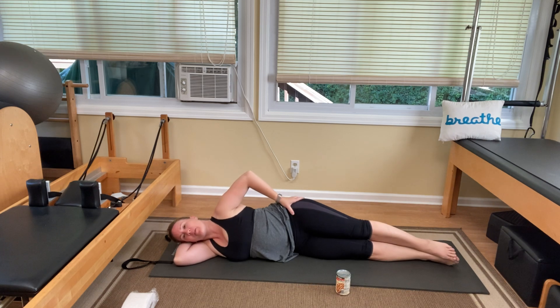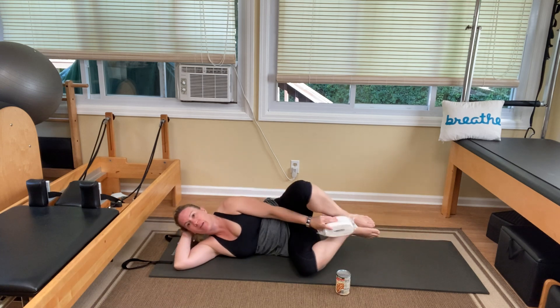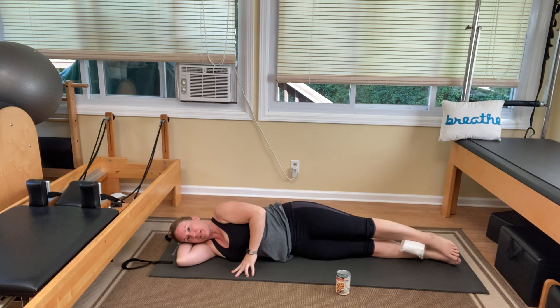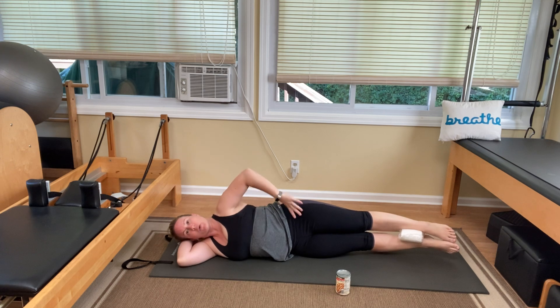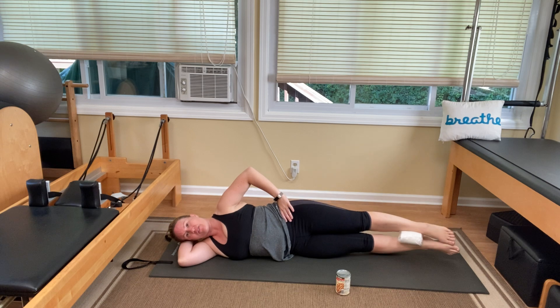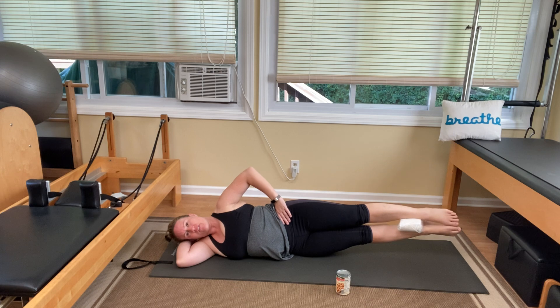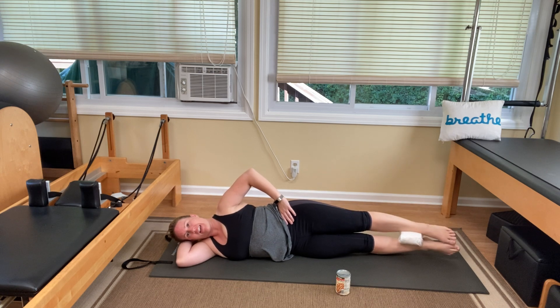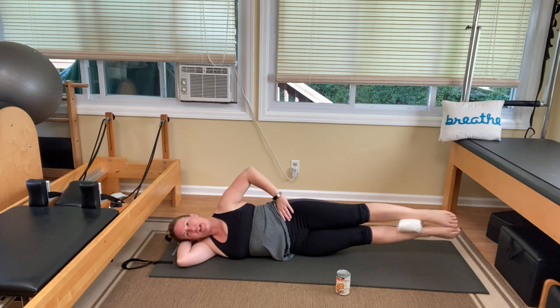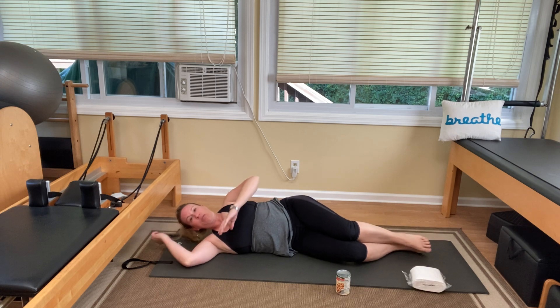Straighten the legs all the way back out. Keep that top hand on your hip. Grab your prop again and bring it between your ankles — now you have something to push against. Squeeze that toilet paper or ball between your legs, and then lift both legs off the floor. One, two — make sure your neck isn't straining — three, four, five, six, seven, eight, nine, and ten. Great job — push the prop out from between your ankles.